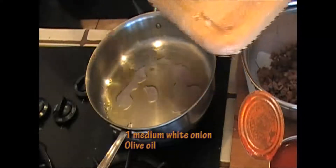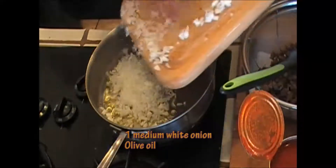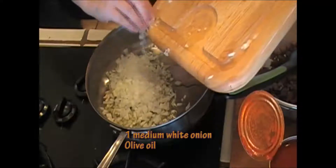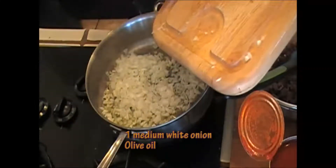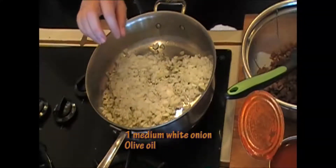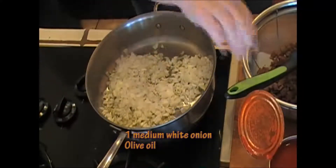Let's make our pasta sauce for the ziti. I'm going to add a medium-sized white onion. I'm just going to brown this for a little bit in this skillet. I put a little bit of olive oil in here and brown it for four or five minutes, and then we'll add the rest of our stuff. I'm going to make a quick sauce, then we'll get all our stuff together.